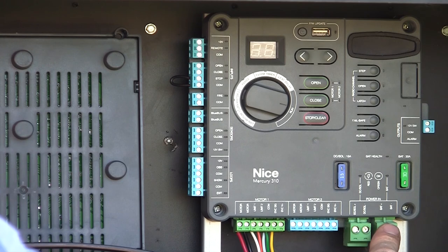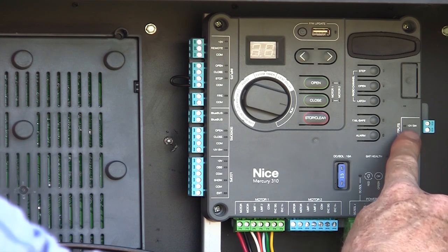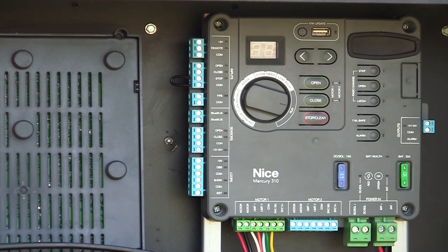We have our incoming battery power, and over here on the right side, another switched source of power and our alarm output. And that is an overview of the Mercury 310 controller.